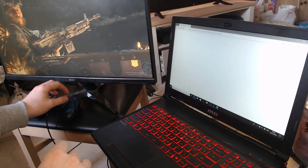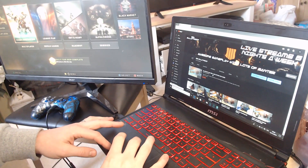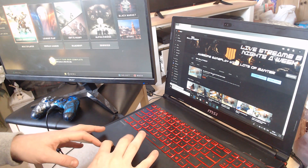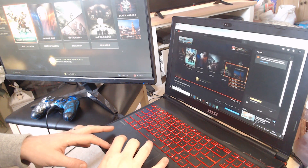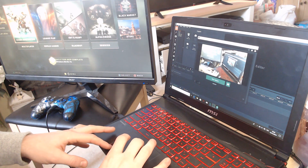It's definitely worth getting the i7. I would say the i5 would be okay, but the problem is that in about a year's time the i5 will probably be redundant, especially when the PS5 comes out. As you can probably see from here, I streamed from a PS4 originally — I was doing it straight from the console but decided to upgrade to a better setup.